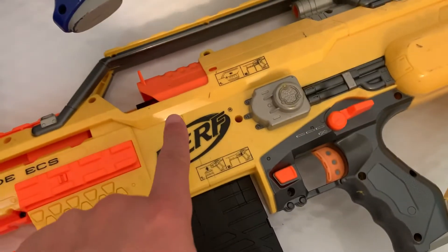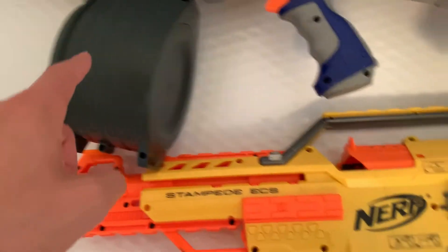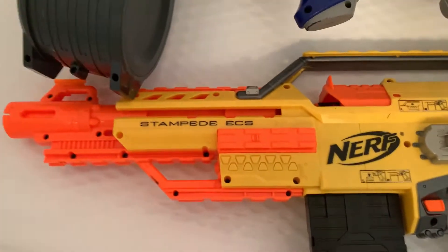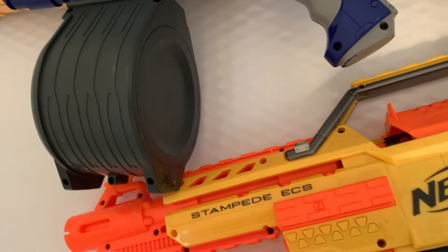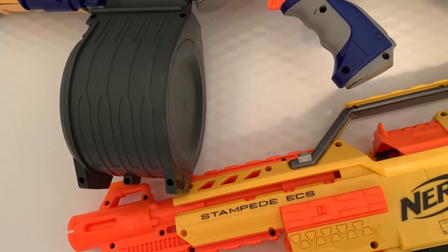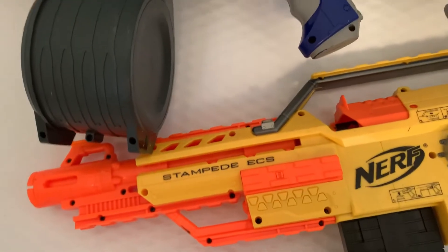I love how it's clean in just this one spot. These two magazines are, I think, Dart Zone or something — they're not Nerf branded but they have darts in them right now, the pro darts or whatever they're called. They're still compatible though.